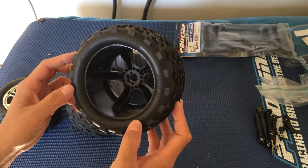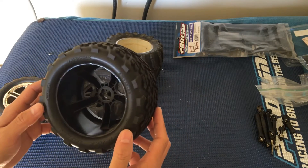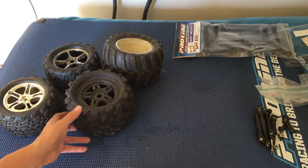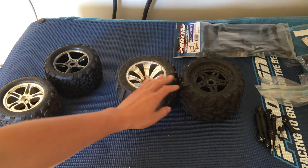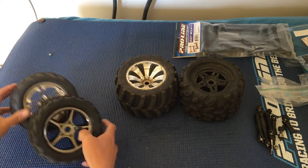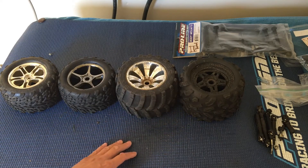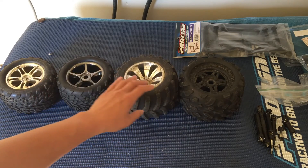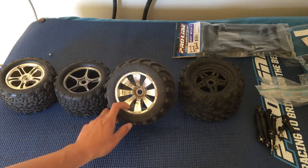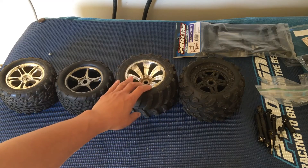The splined hexes don't allow us to use these Talons on trucks like our MT4 G3 or the Arrma Kraton, so we haven't been able to use them on anything besides Traxxas trucks. Just a quick comparison side by side — the two Talons are the same in terms of diameter, but clearly the Masher is a little wider, and the Big Joe wider still. We may get some more 3.8-inch tires to play around with, but most of our trucks are running 12mm hexes and 2.8-inch tires.